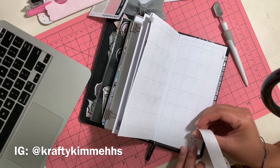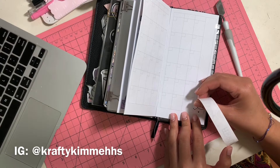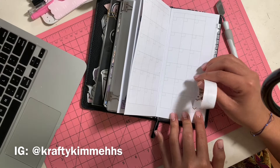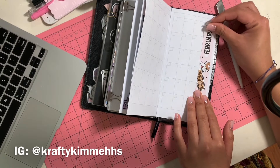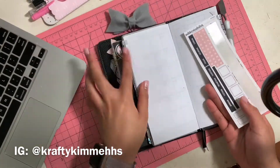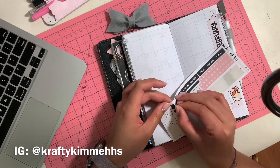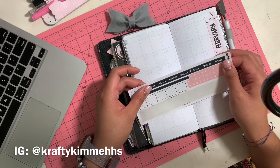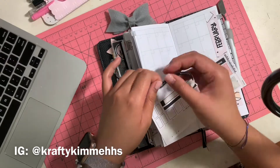You can see me putting this banner on — it kind of took a bit because I'm a huge perfectionist. This clip is being sped up because I don't want to bore you guys with just sticking stickers on a piece of paper.